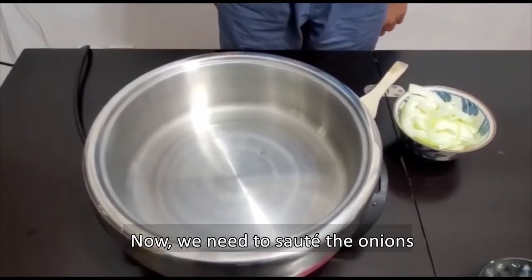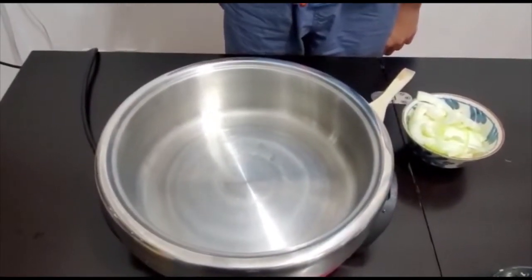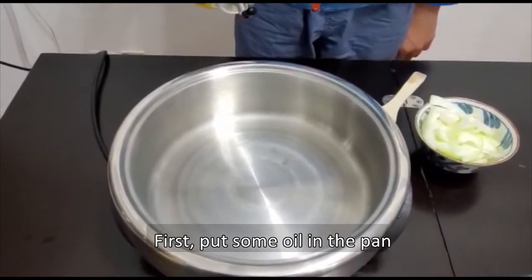Now we need to cook the onion. First we need to put some oil into the pan.